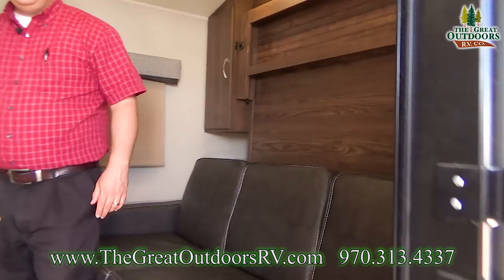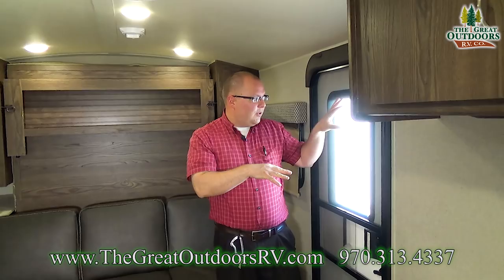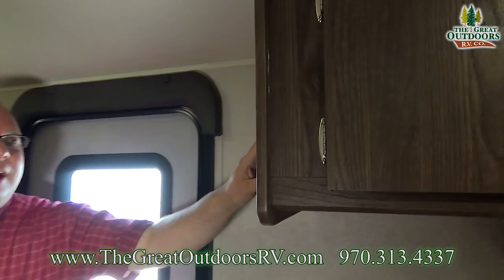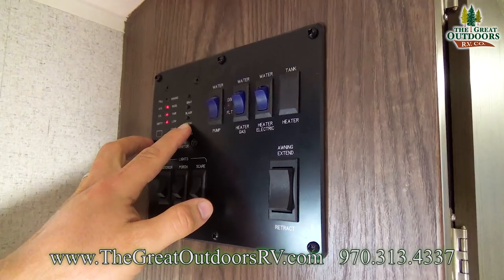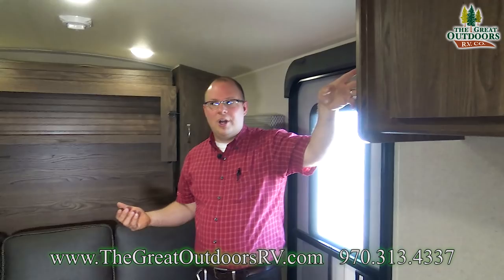Come on in — let me show you the inside of this 19FD. Right here by the door, of course, you have a window. Up here is your control panel, where you can check your battery, black tank, grey tank, and fresh tank. You can also control the interior lights, your awning, water pump, and water heater all from here.